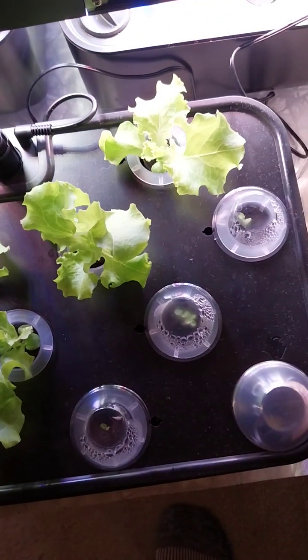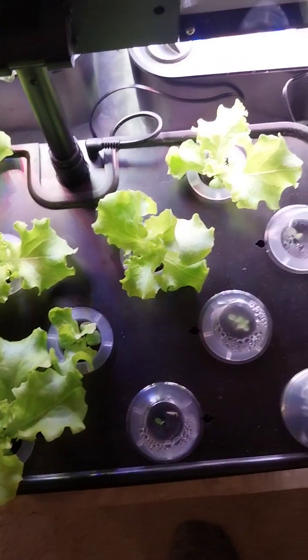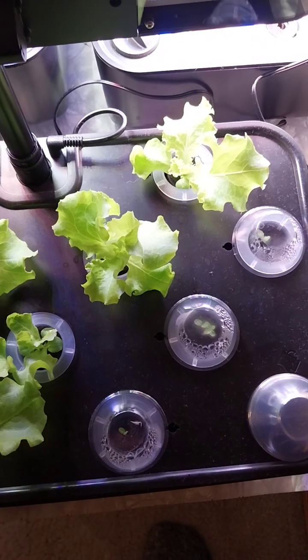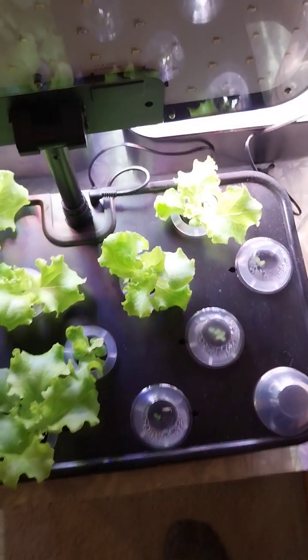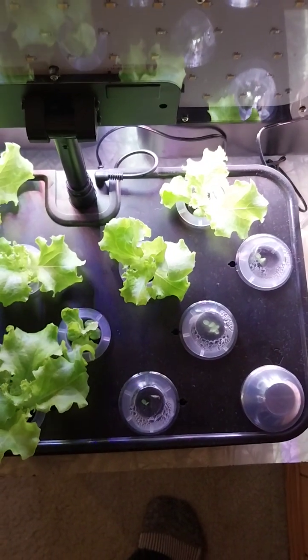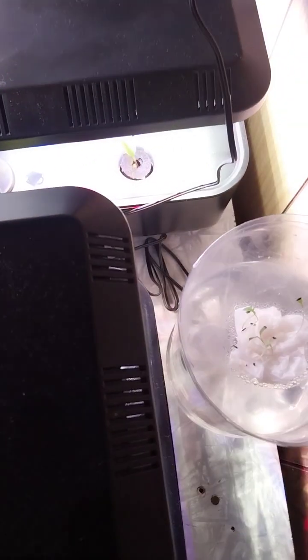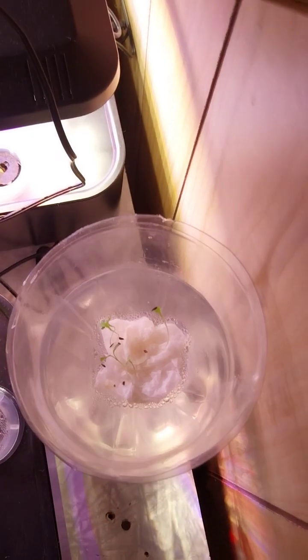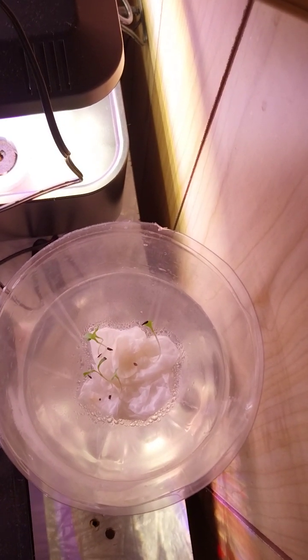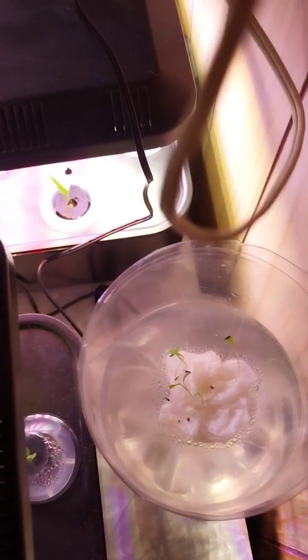There's three here that are really small still and that's because they were replanted. We already took those lettuce plants out and they were put into kratki pots — they're growing upstairs in the kitchen. So we replanted three new ones. We also planted some lettuce just in a Coke bottle with a bit of tissue and they're doing quite well. They're up to two leaves and getting ready to sprout leaves three and four.